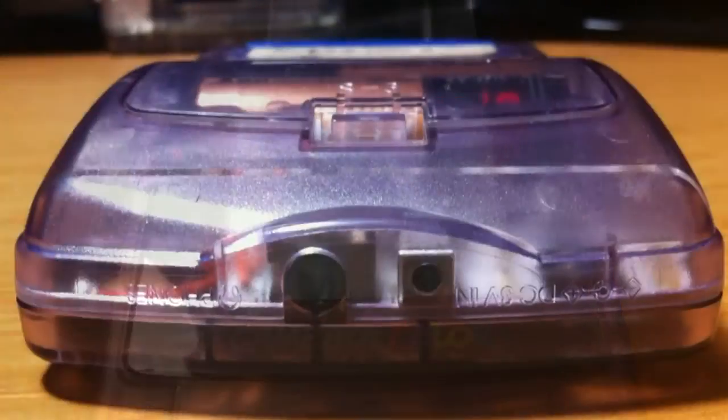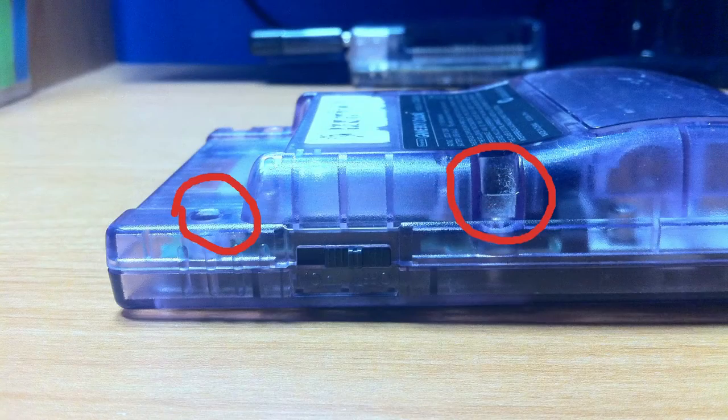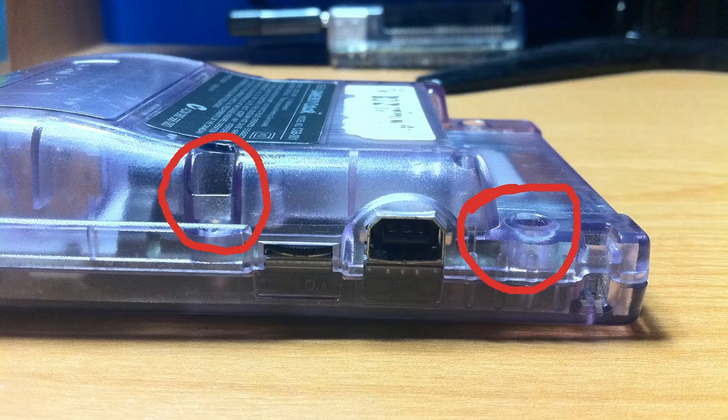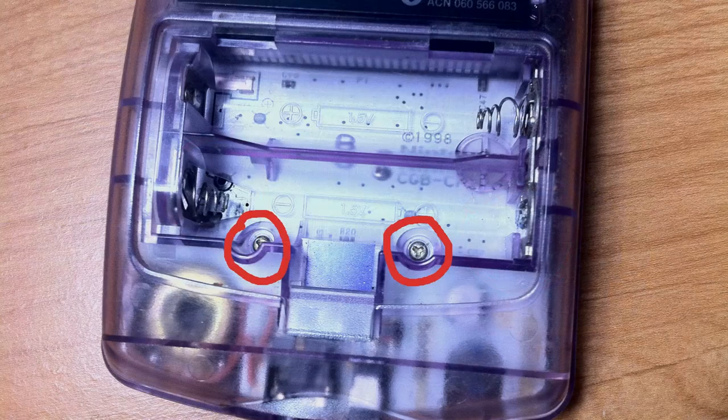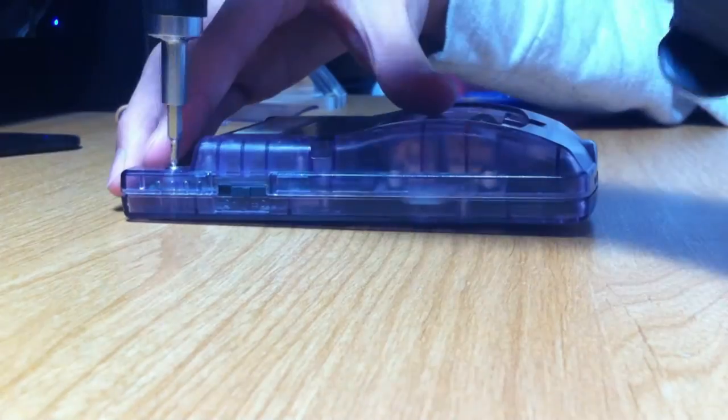The Game Boy has a total of six screws, all tri-wing, on the back of the outer shell. Four screws are located right on the outside and two screws are located on the inside of the battery compartment. Take these apart and you'll be able to lift the back off the console.